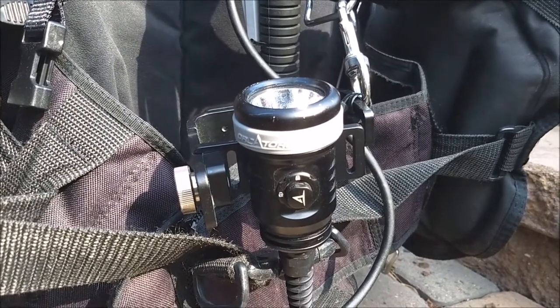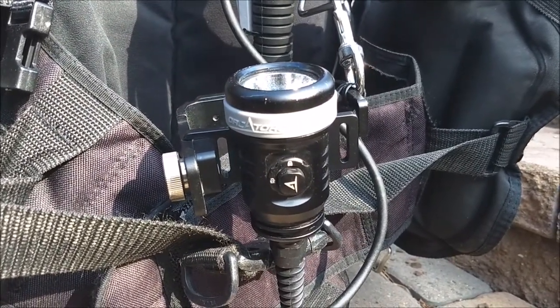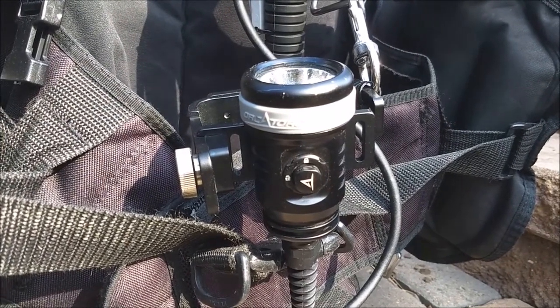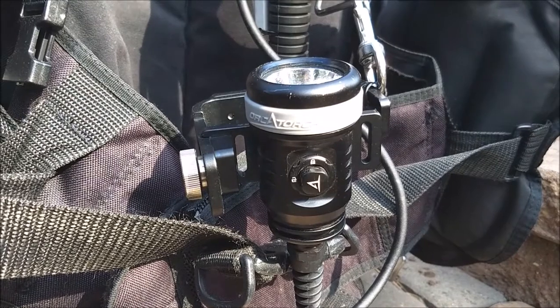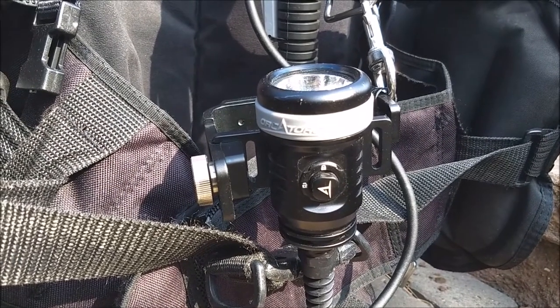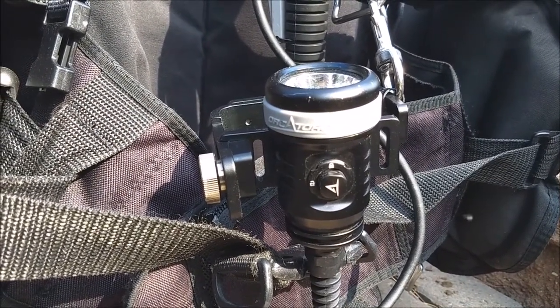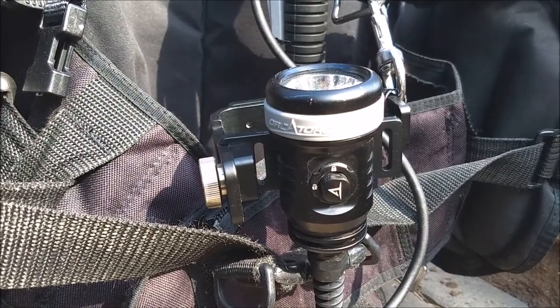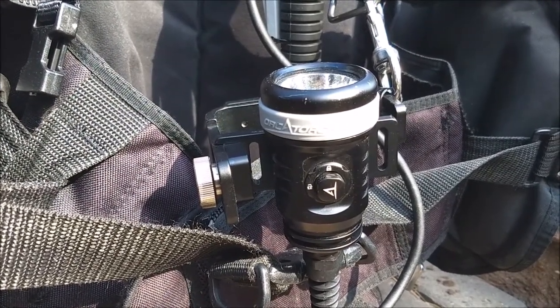But right now I just wanted to talk about that particular switch. There was some concern as to whether or not you could use it with thick neoprene gloves, or in this case I had my dry gloves on with liners that were fairly thick. Stick around, I'll show you some underwater footage and we'll talk about the light switch in a moment.